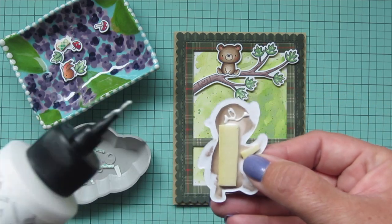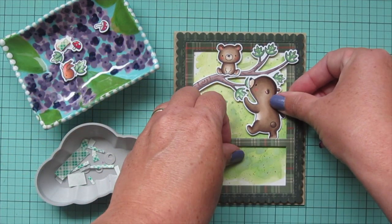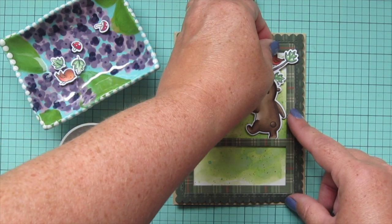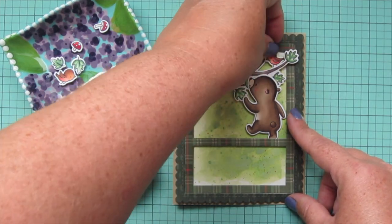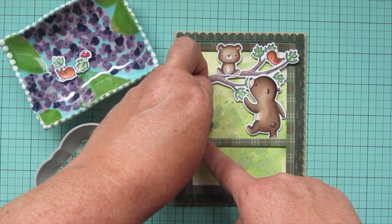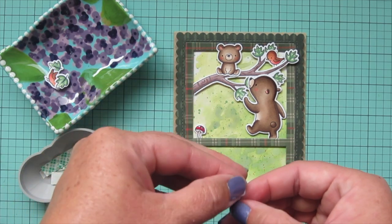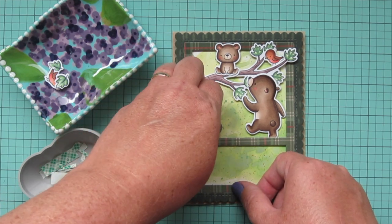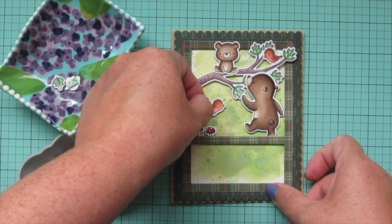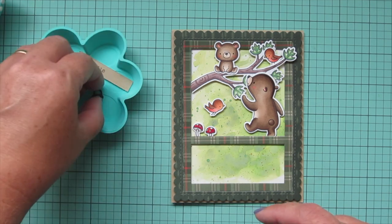I'm going to take the mama bear — I've added some foam tape to her back and I'll add a touch of regular glue where she's going to be overlapping some of the pieces. I'll have her standing in front of that tree, looking like she's pulling down on that leaf to see the baby bear. Then I'll tuck a robin up in the top right corner in the tree branches. I'm adding my two mushrooms down in the bottom left corner, making sure I have them spaced nicely apart, and then I'll add my flying robin right below that tree branch.